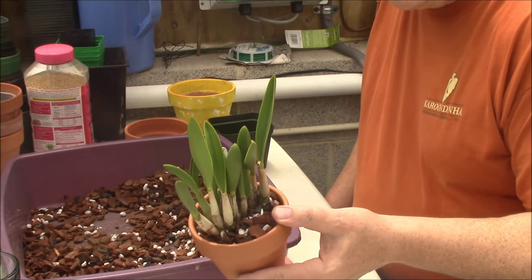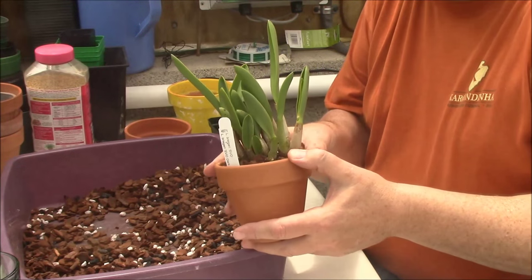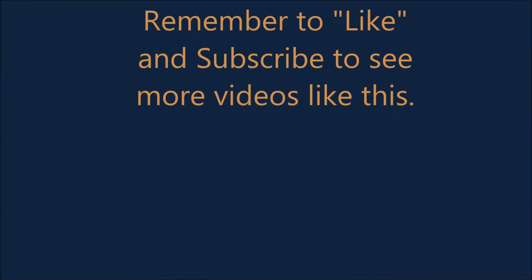I hope this helped you out with your collection. Have a nice day and happy growing. Bye-bye.